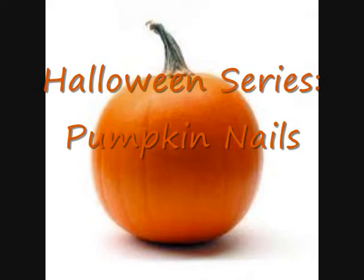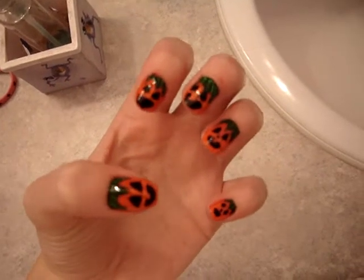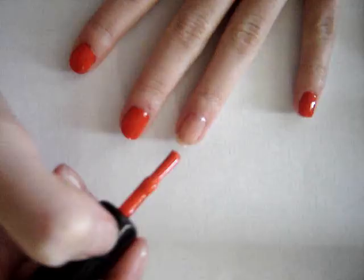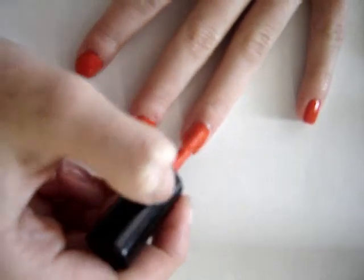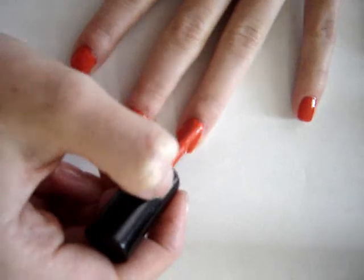Today we are going to be creating pumpkin nails. There are many varieties of ways you can do this, but I decided I wanted to make mine really detailed. First, paint your nails with a dark orange — do a couple coats to make sure it is opaque.